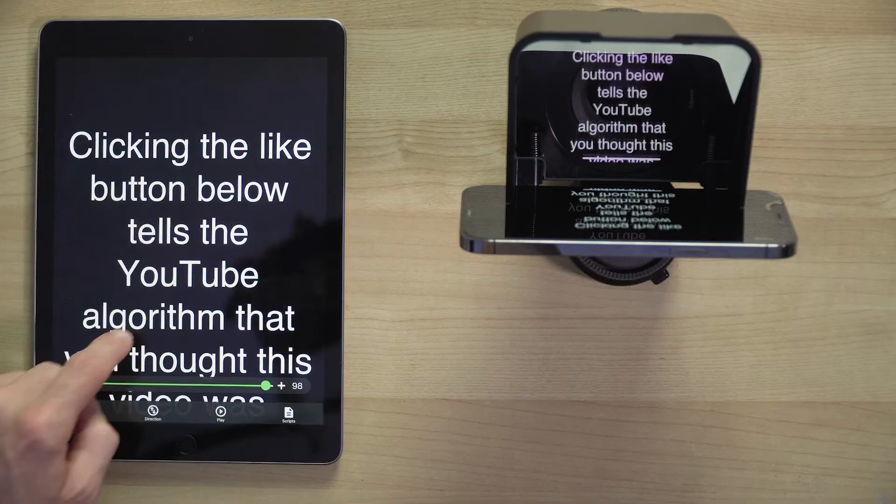A new teleprompter app with remote control has just been released and it's called Prompt Plus. It's designed to be used with iPad, iPhone and Mac and it's super easy to use. This means you can put your iPhone inside a teleprompter device then use your iPad or Mac to control all the settings and playback of the teleprompter app from where you're sitting across the room.